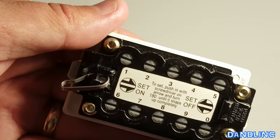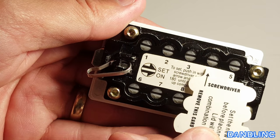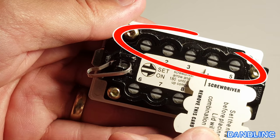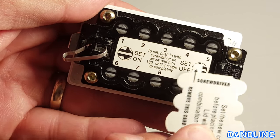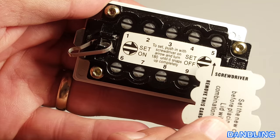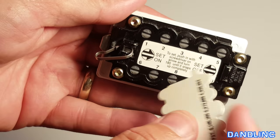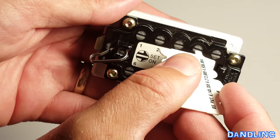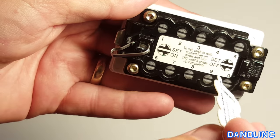I'll try to get real close so you can see. See the top arrows? One, two, three, four are facing to the right — those are on. I had all the others set to the left, so none of the other buttons, five through zero, are selected. So what I'm going to do is turn these back to off, 180 degrees, until they pop back up.